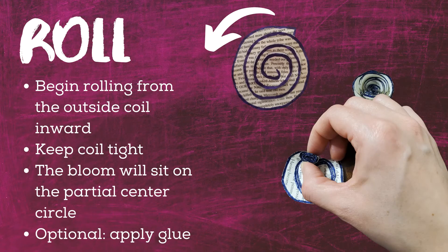Step three. Time to roll. Beginning with the tail end of your swirl — the outside coil — roll inward like you're following a path. Keep the coil tight. Now, if you pull too hard while rolling, your swirl may tear, but it is no big deal. In fact, it happened to me and I fixed it by cutting a tiny piece of tape. When you get to the end of your coil, the center part of the swirl, you can fold the partial circle or node underneath your bloom. If you want to add a dab of glue to hold your bloom, go for it. Just know, I totally skipped the glue for my project.